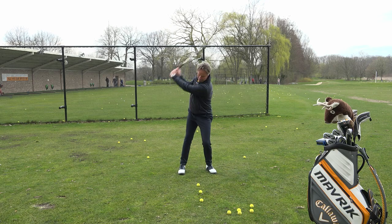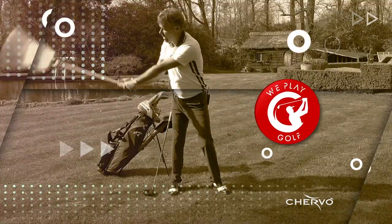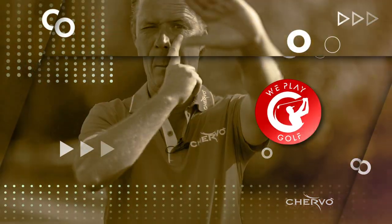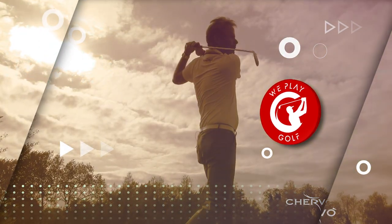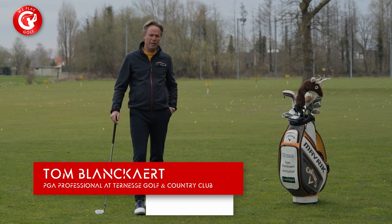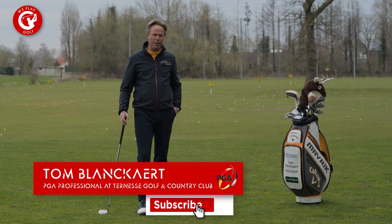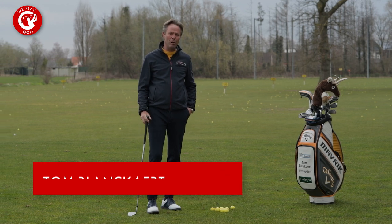Hi, welcome to WePlayGolf. In today's video we will explain what it means when you have a reverse pivot in your swing and how you can cure it. Welcome back to WePlayGolf, the golf channel where you easily learn how to play golf. If you're new to this channel please consider subscribing, and if you have any questions or suggestions put them in the comment box below.